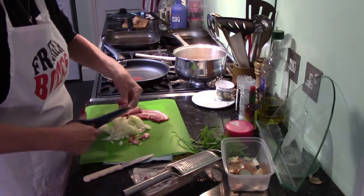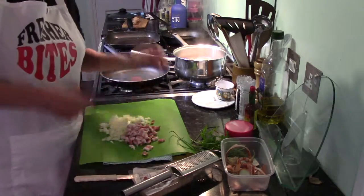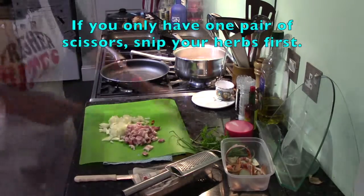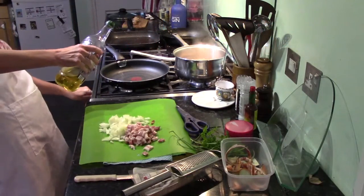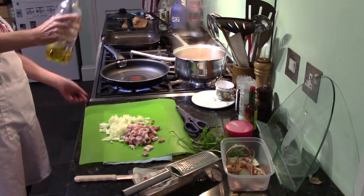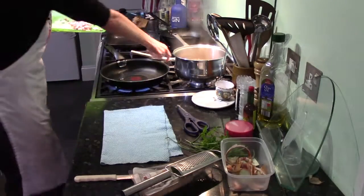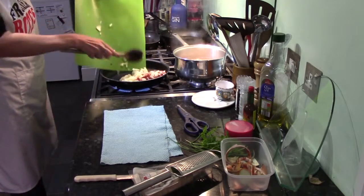Smells fantastic. Super smoky. That's my bacon with my onion all snipped. I'm going to drop these scissors in the sink and give my hands a little wash. Olive oil in the pan, put the pan on. Put the bacon and the onion into the pan — we're just going to fry these up, soften them up.